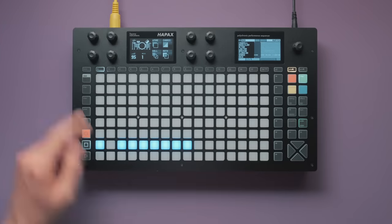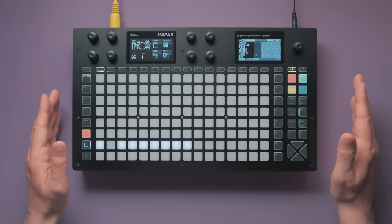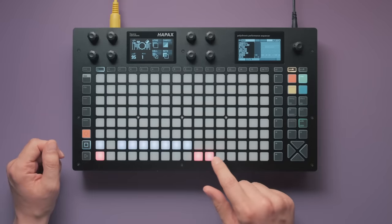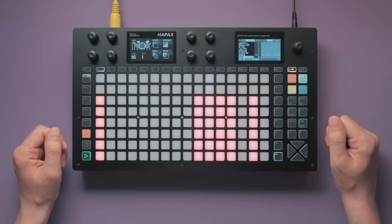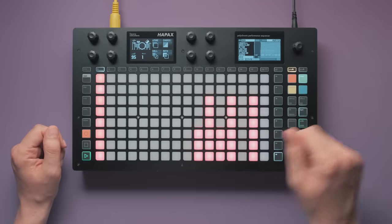On to the kick. I'll mute the snare until we're done so you can focus. The general idea for the kick pattern in every bar is this: it plays on the 1, and mainly during the second half of the bar. The 1 always gets a total accent, and the others keep oscillating between no accent and accent most of the time.